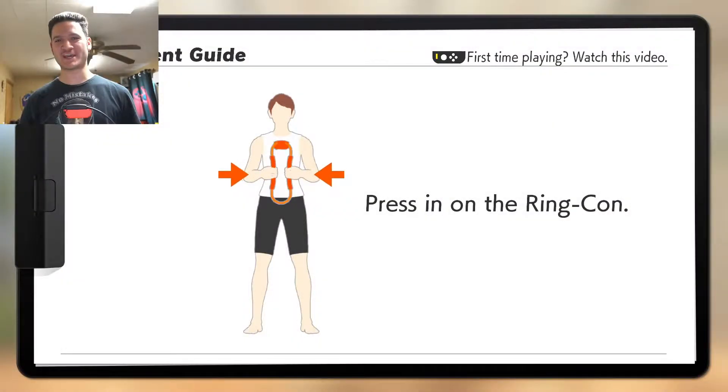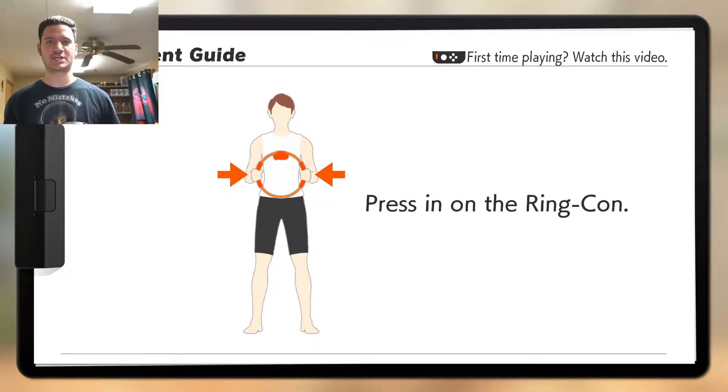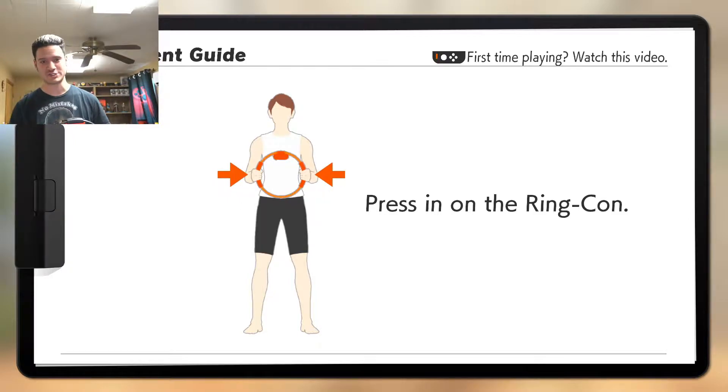Hello, my YouTube viewers. My name is Ganbius and welcome back to Ring Fit. Welcome to part two of my Let's Play series of Ring Fit. I am looking down upon you again, but that doesn't mean anything because we are going to dive right into this. And notice that this time I'm not wearing my headset.